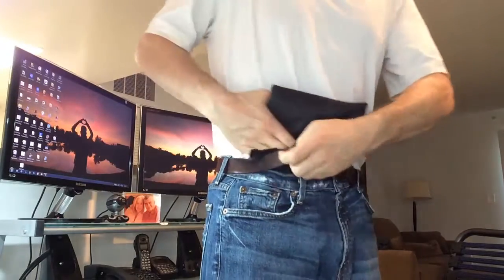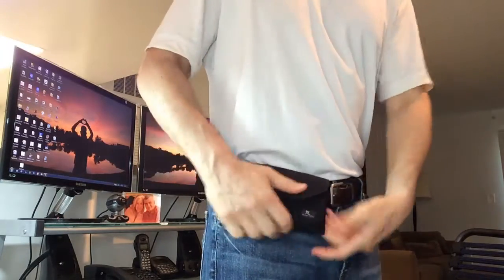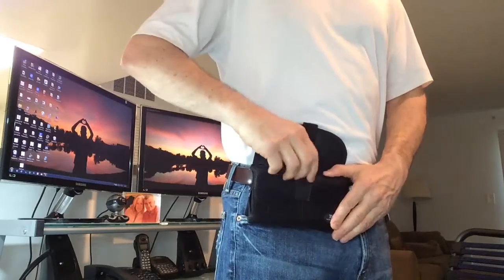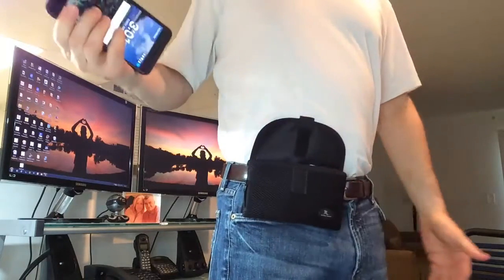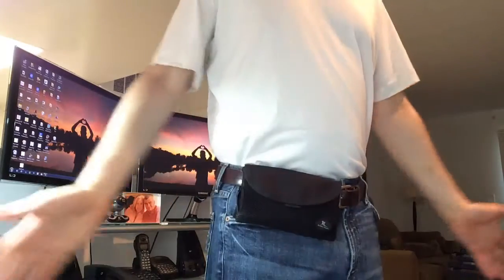And then I just go like this — perfect. It locks right in place. You can see the magnets are holding up, and now I can just easily take my phone in and out, put it right back in, and close it shut.